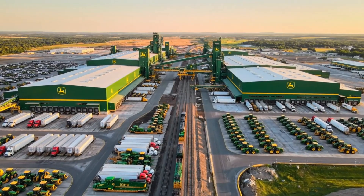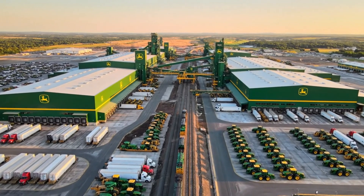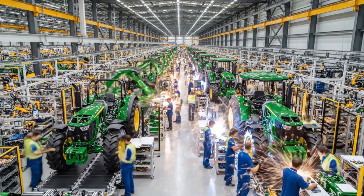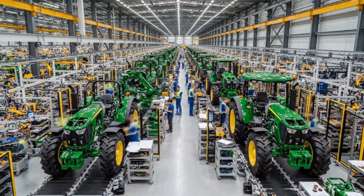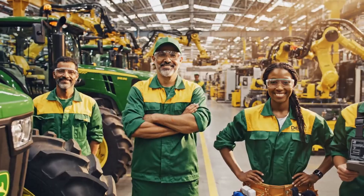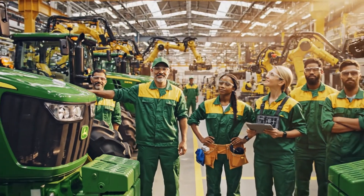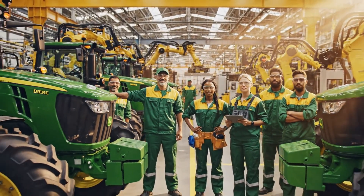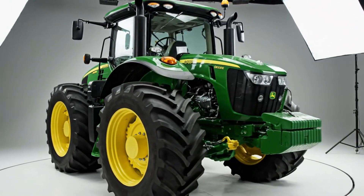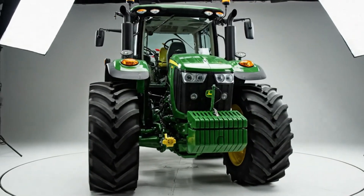Spanning over 200 acres, this is the heart of John Deere's global manufacturing operations. Here at the John Deere facility, the assembly team takes immense pride in the quality of their work.